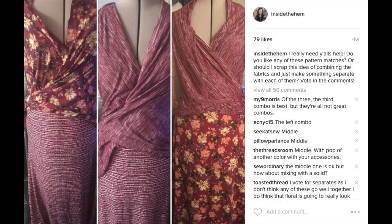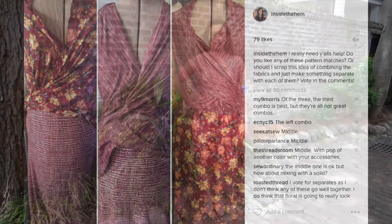If you follow me on Instagram, then you know I was playing around with the mixing of the patterns. I ended up going with the one on the far right. It was a tough choice, but I'm thrilled with the outcome.